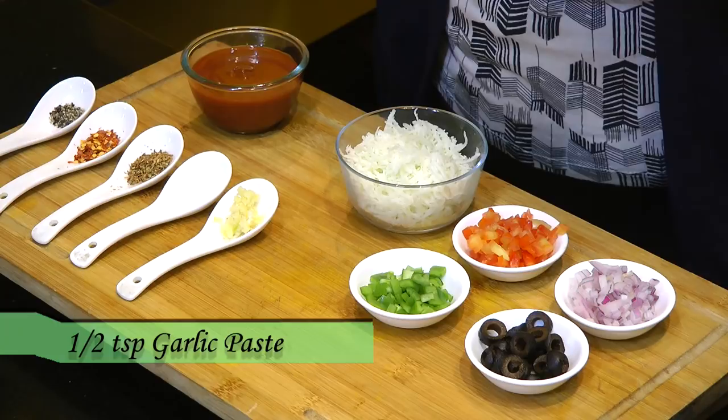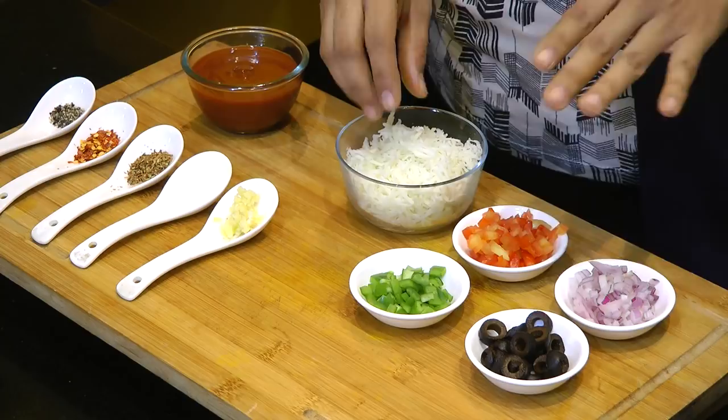Then for the stuffing, I have taken a cup of shredded mozzarella cheese, some tomato, some onion, black olives, and green pepper.